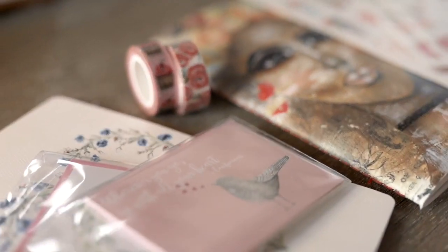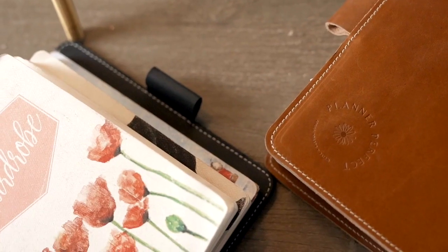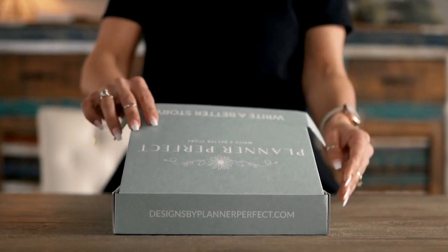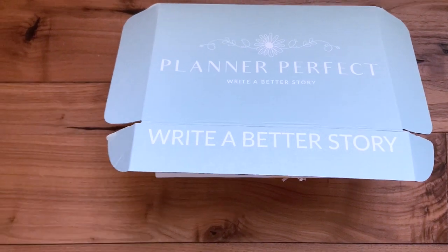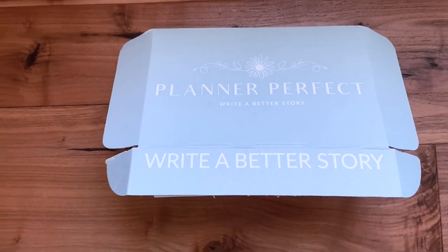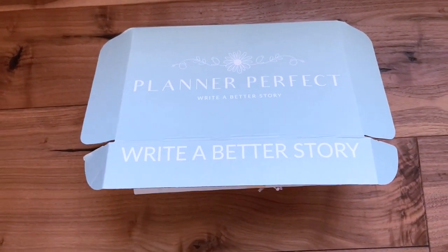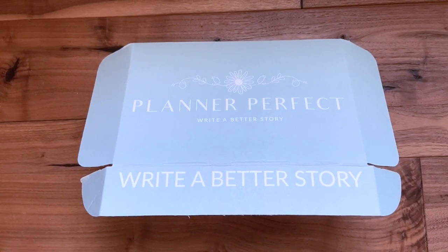Hey girls, it's that time of month again where we do our monthly sub box reveal. Hey guys, here we are and we're back to do the next sub box reveal. This is for August, and for me, I really wanted to keep the water thing going. I don't want to hurry into fall — I want to soak up the season of summer. So let's just jump right into it.